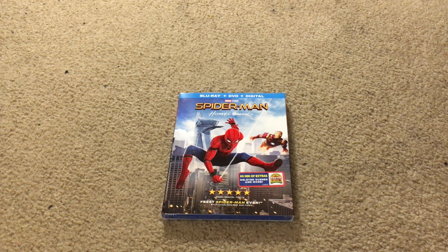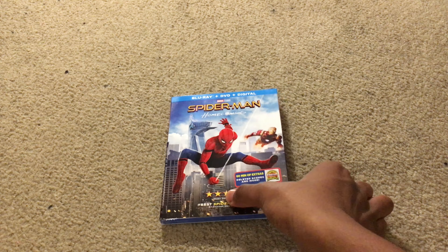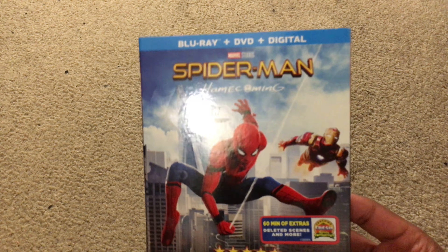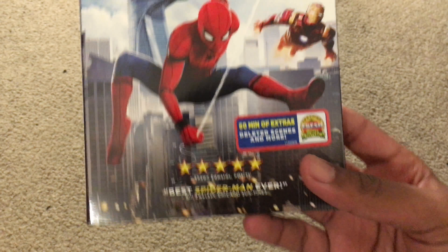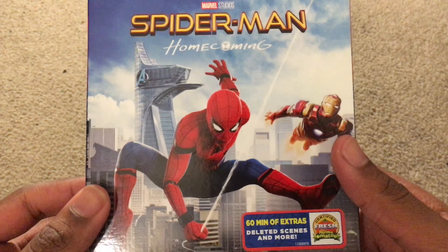I actually think the editing in that video is really cool. If you guys are new here, be sure to like and subscribe. Check out some of my trailer review videos, my movie review videos, my movie news videos — I like to add little clips and scenes from movies and stuff like that. Spider-Man Homecoming obviously came out today on Blu-ray and I was super excited to get it.